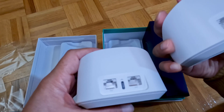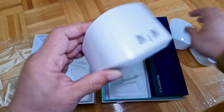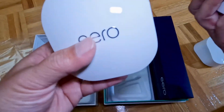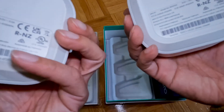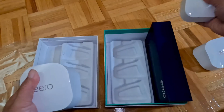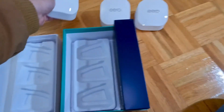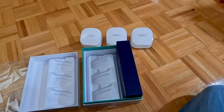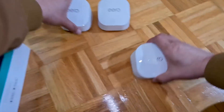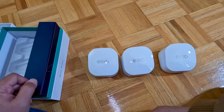Input, output. So I guess this is the brain, so to speak. And the mesh unit — they are all identical. They look beautiful that way.